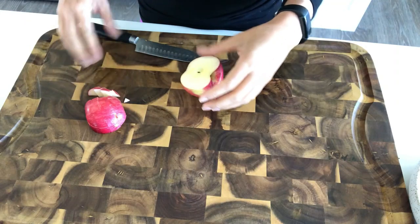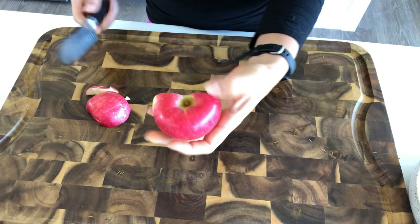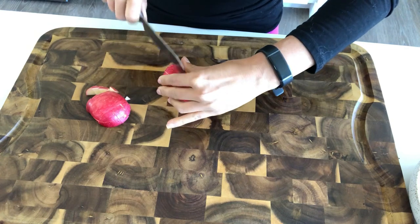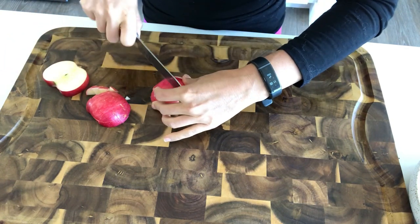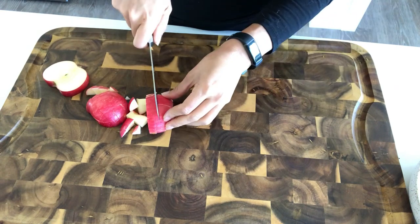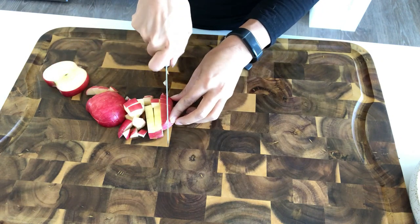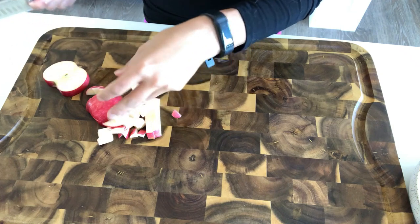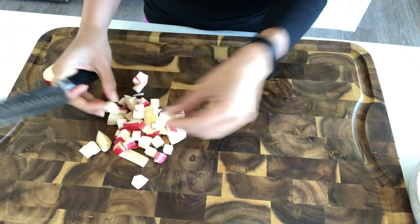While the potatoes are roasting, I'm going to cut up some of this Honeycrisp apple. I love Honeycrisp apples in the fall — they taste like cider to me. I'm just going to cube it up. You could actually roast the apple with the sweet potatoes, but I like my apple to be crunchy with a nice bite. I don't really love baked apples, so I keep it raw in this bowl.